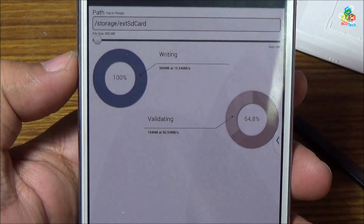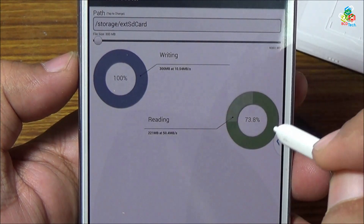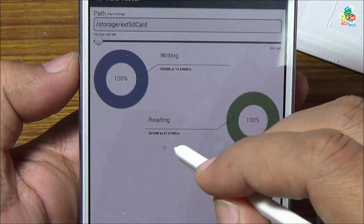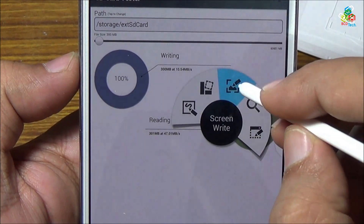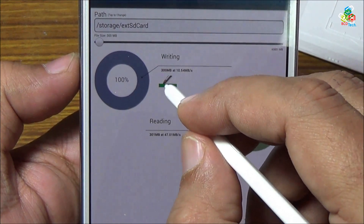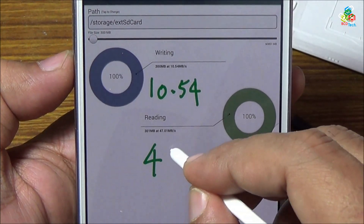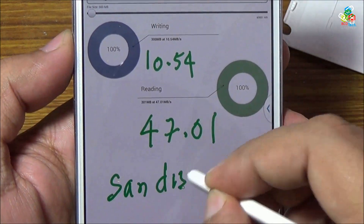The average writing speed is 10.54 megabytes per second. Now the reading speed, as you can see, is around 50 or 49 megabytes per second. The average is 47 megabytes per second. So the writing and reading speed on this SanDisk card — writing around 10.54 megabytes per second and reading at 47.01 megabytes per second. That is your SanDisk Ultra card.